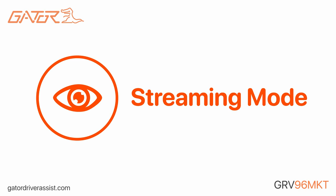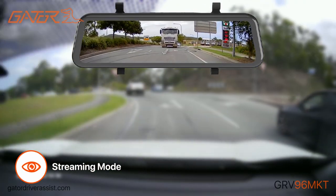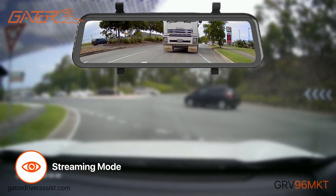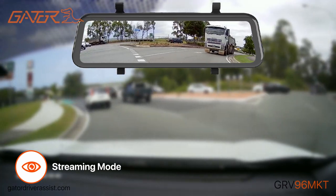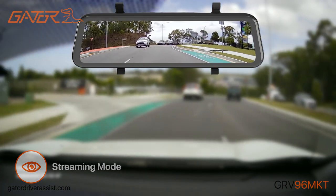Perfect for trucks, vans, and other vehicles with limited rear vision, the streaming mode provides a clear, unobstructed view at the rear of the vehicle while driving. The wide-angle lens significantly reduces blind spots and the display can be adjusted vertically to attain the best field of view.